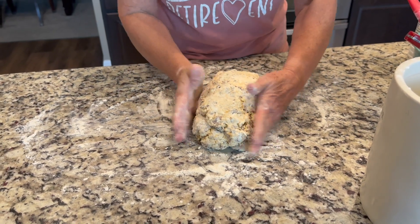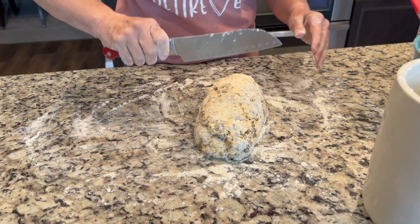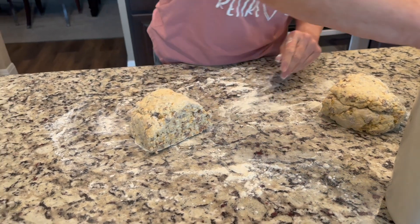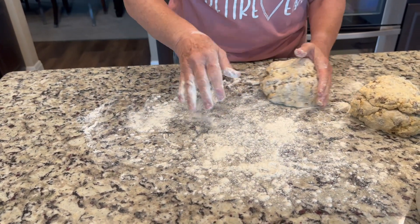We don't want to overwork this dough. The more you work it, the more gluten builds up, and you really don't want too much gluten here. So we're going to cut the dough in half — this should make about 12 to 16 scones total.